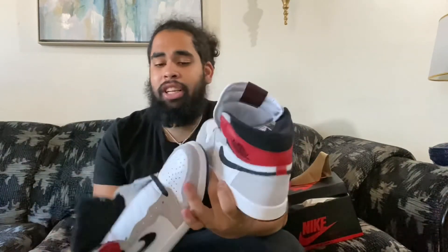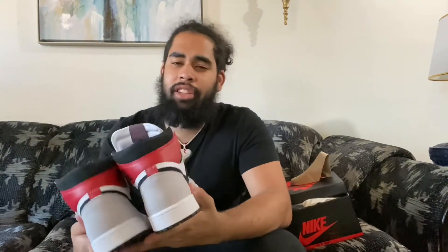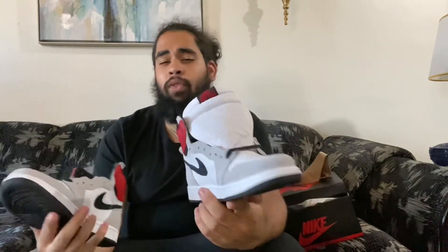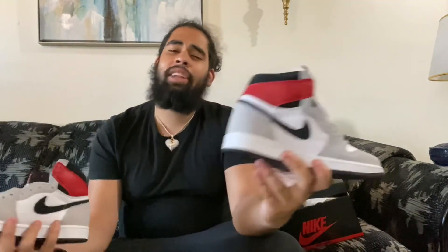That's basically my thoughts on the Light Smoke Gray Jordan 1s. Leave your thoughts on what you think of this shoe — do you like it, do you hate it? Is it a wearable shoe, is it a collectible piece, or are you going to leave it stock just to collect? Leave all your overall thoughts and comments below. All your likes and comments are greatly appreciated on this channel, and I can't thank you guys enough for joining me in my adventure into the sneaker game. So that's my overall review — I'll check you guys in the next video. Peace.